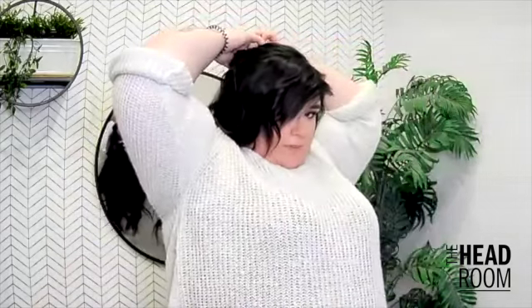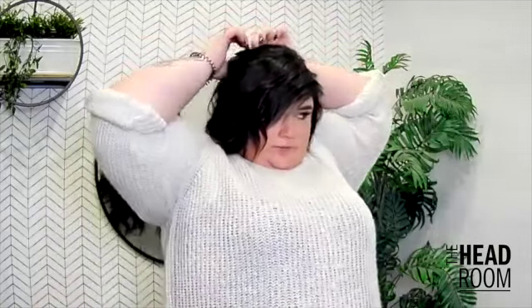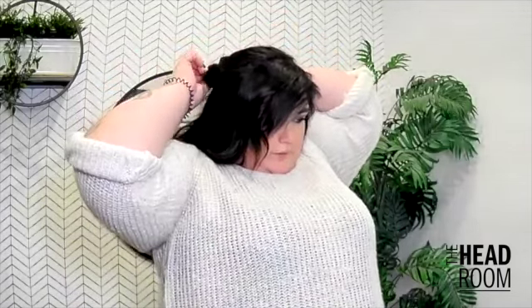Then we're just going to take a little clear elastic and slightly tie that just below where the ponytail sits, so it has a little bit of weight. We're not going to tie it too tight yet — we want a little bit of give. Then we're going to split it in half, take your fingers to the top of it, and pull the ponytail through the middle so it creates this really nice folded-in effect.